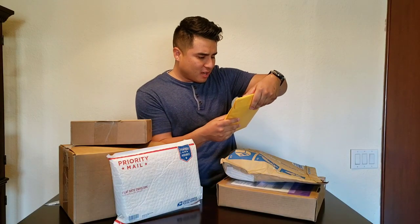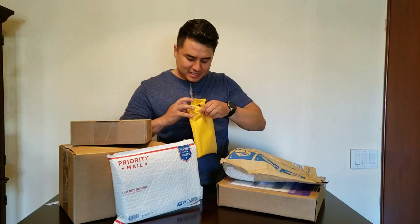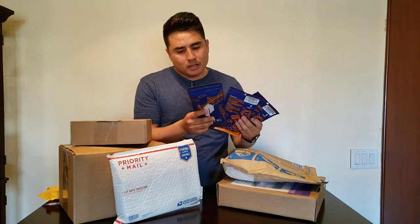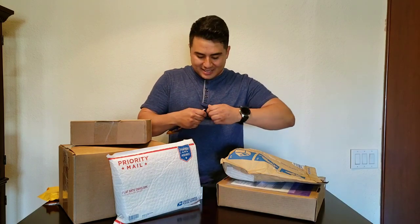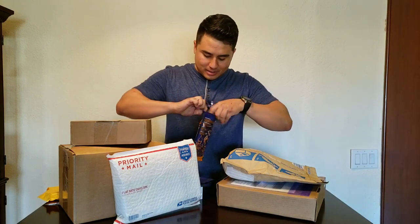Next I'm going to open this up — this is from Poetic Cases. Looks like Poetic sent me out some cases. I don't remember if I ever emailed them or not. We've got three cases right here, and they're actually all for the OnePlus 6T. Let's open them up and see what they sent me.